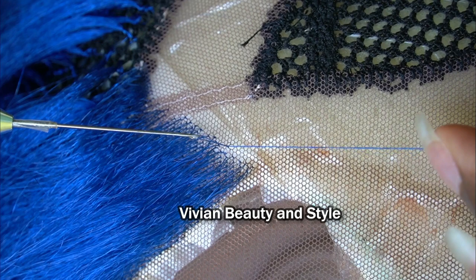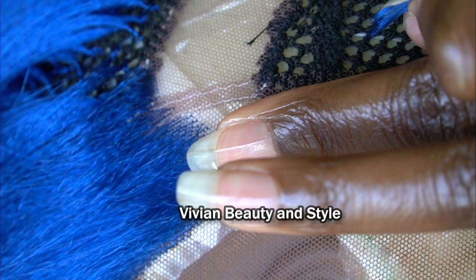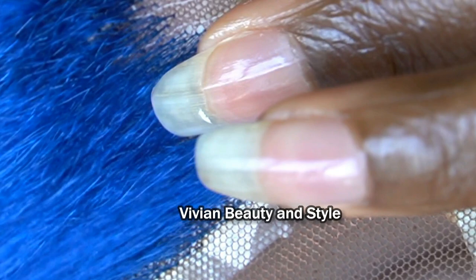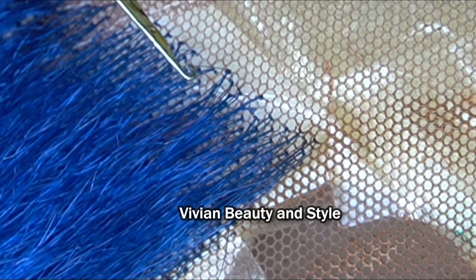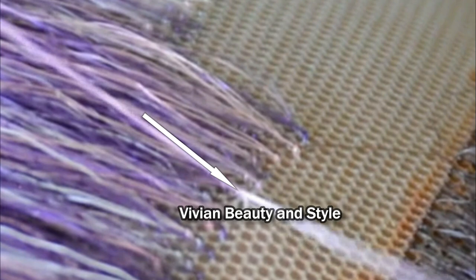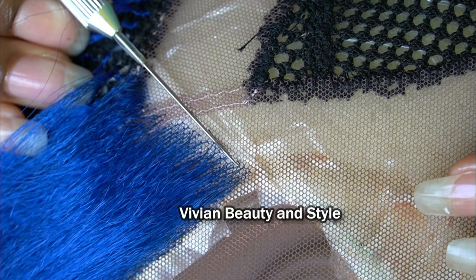Pull on it to tie the knot, but before you pull the hair all the way through, place your finger on top of the lace just like I'm doing in this video. Then go ahead and pull the hair all the way through. By doing this, you're not putting extra stress on the lace. You already stretch the hole a little by passing the crochet hook through it, so the key is to not over-stretch it. Pulling the hair through the loop to secure the knot can also cause the lace to break if not done properly.